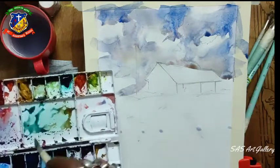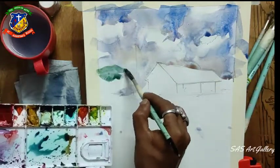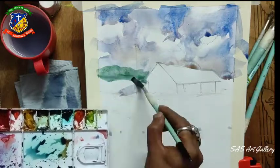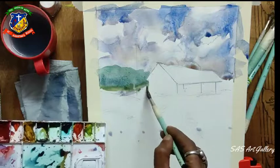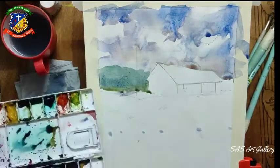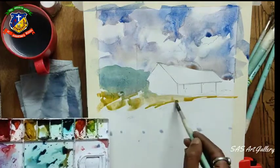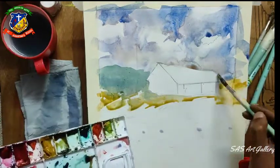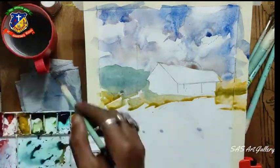After finishing the sky, I'm working on the mid-ground, which you can see I'm coloring behind the hills and behind the house. For that I use blue and green. After that I'm working on the foreground, which is the ground.